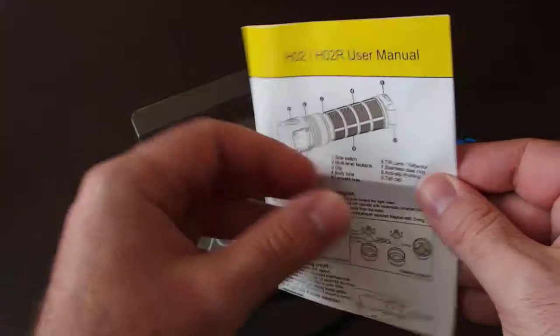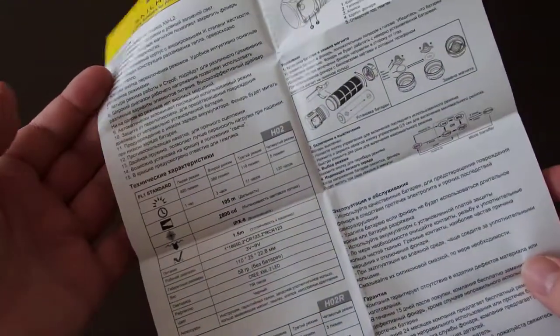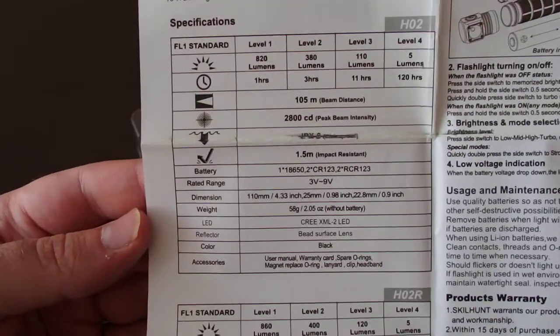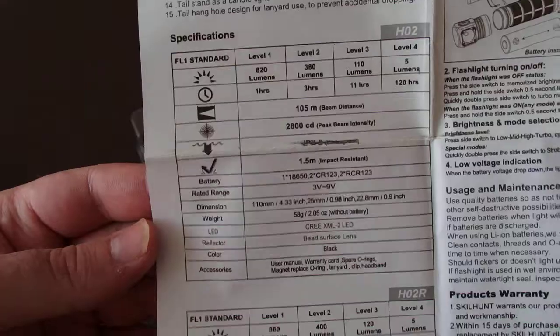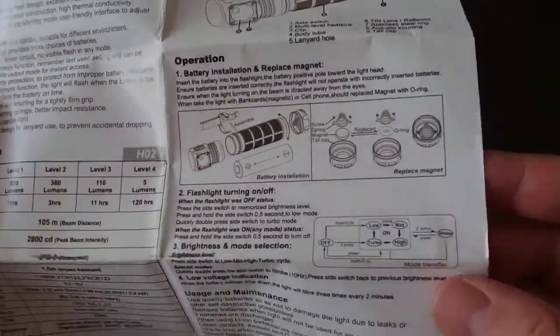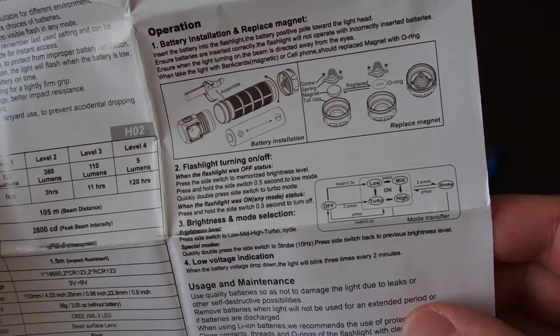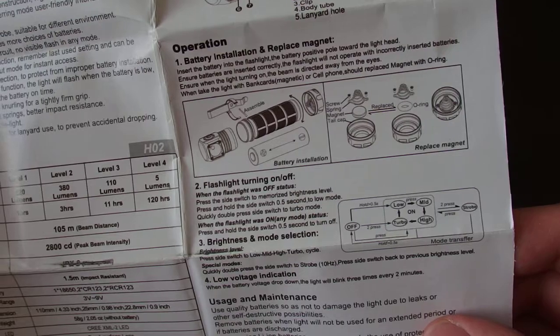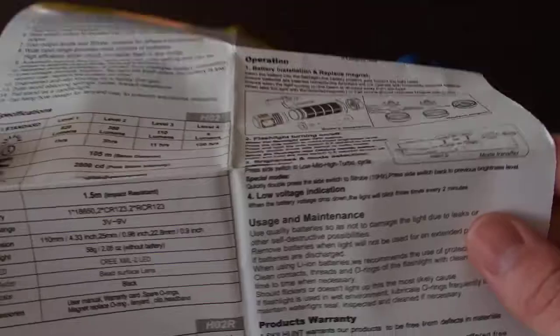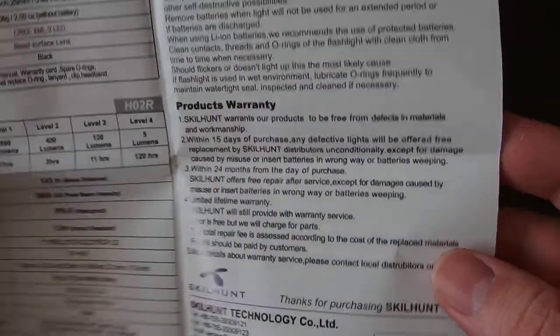There is a very good quality user manual inside with both a Russian and an English version. It covers a lot of information about the lamp, its operation, battery installation, replacing the magnet, the tail cap magnet, and some information about the product warranty.